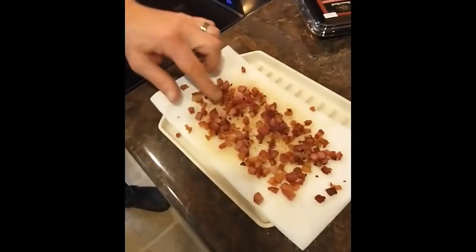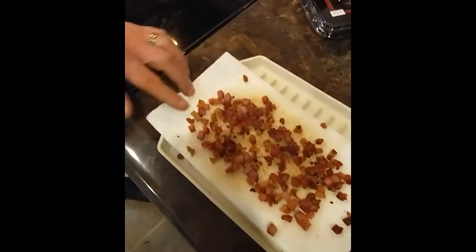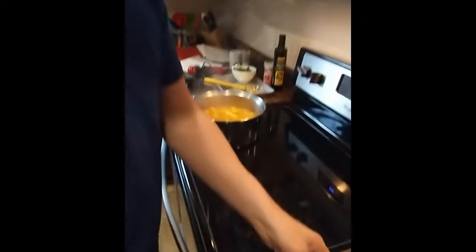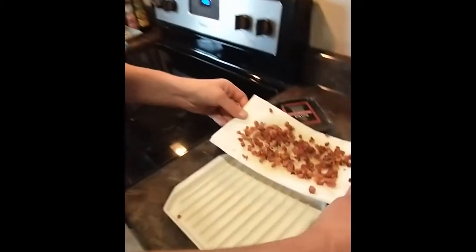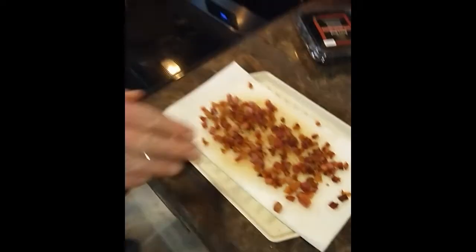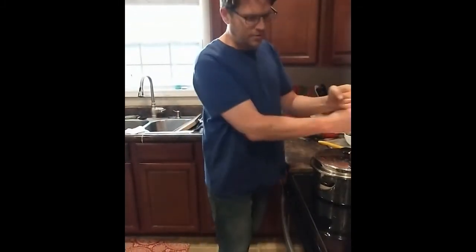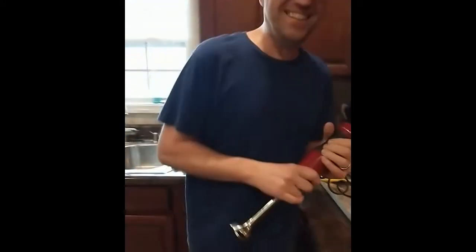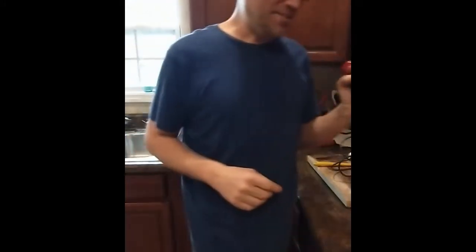Our pancetta — we simmered that real nice, it got a little brown and crispy, which is what we wanted, and rendered some of that fat down. I dumped it right on top of this paper towel here. Look at that — there's like no grease on it, it all absorbed into the paper towel. I'll put that in a bowl later so you can spoon it onto our soup.